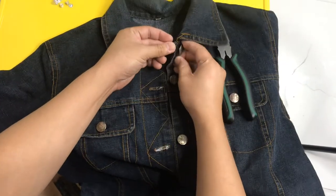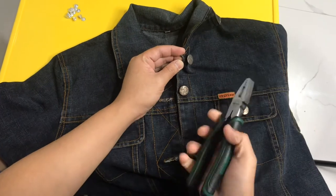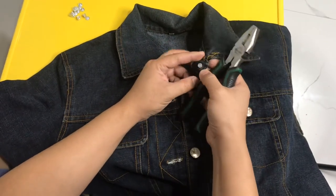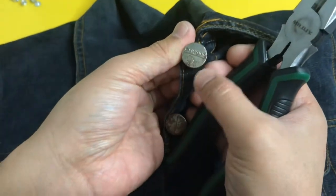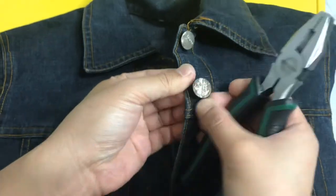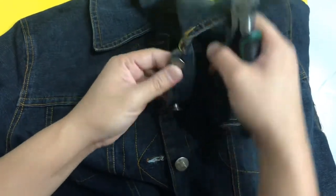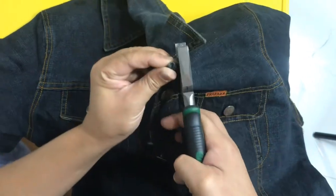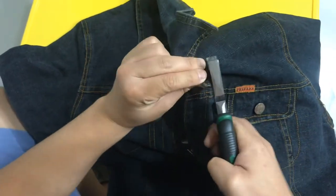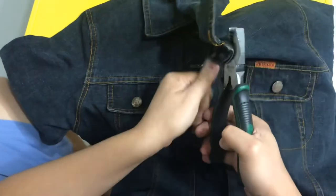Papakita ko kung paano magtanggal ng botones gamit itong pliers natin. Meron tayong mga botones ditong pangit na may mga kalawang. Ngayon magtatanggal tayo gamit itong pliers natin. Simple lang — ipitin lang para matanggal yung ulo ng botones.